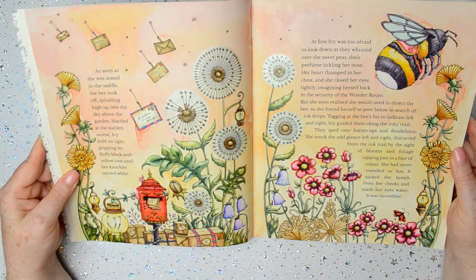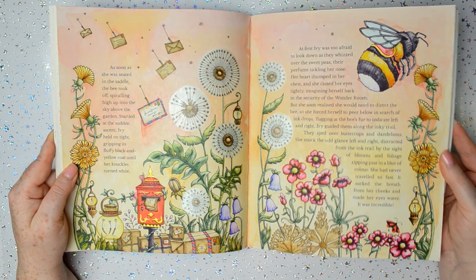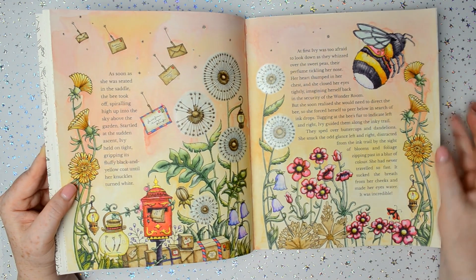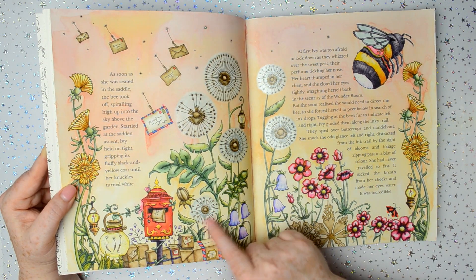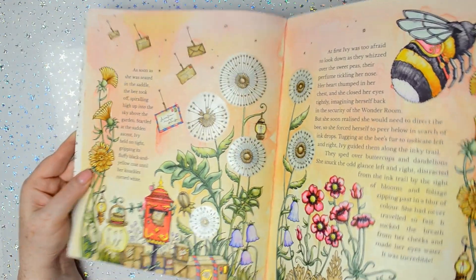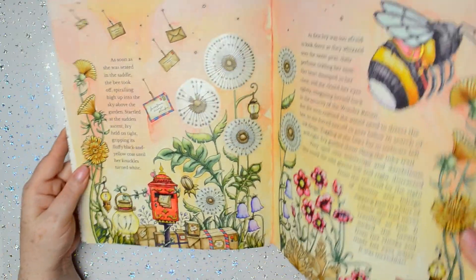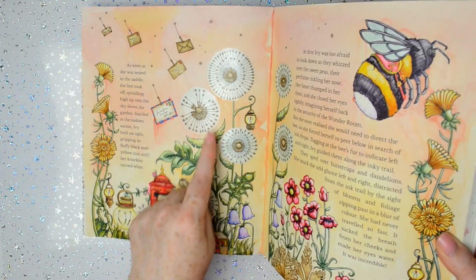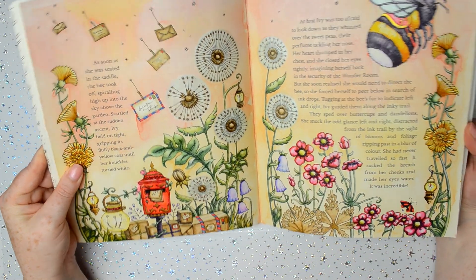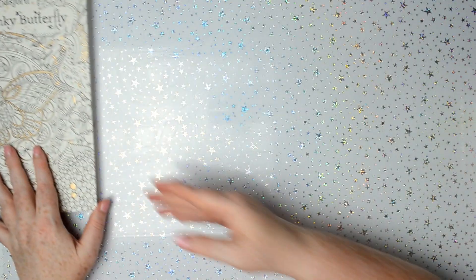I did this double page spread and in this one I used the Zig Clean Colour markers. I also used a little bit of Daniel Smith iridescent watercolour for those — I think they're called seed pods or something, I'm not sure. And that's the only two that I've done in that book.